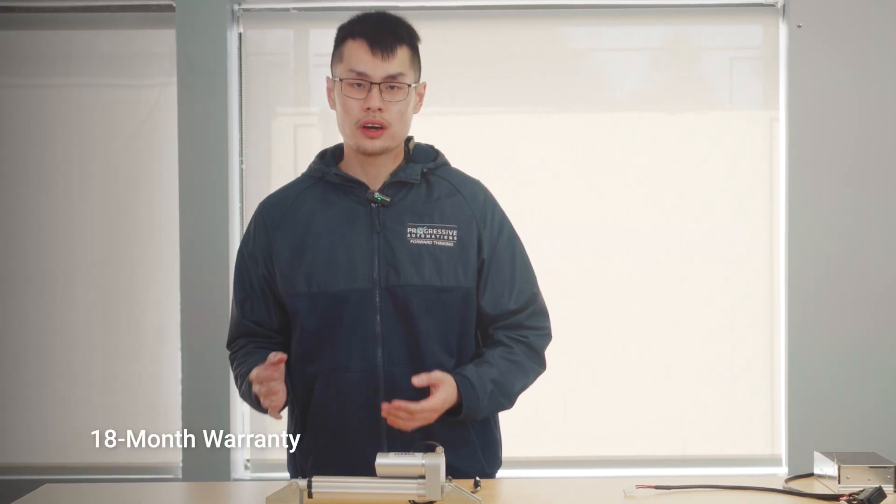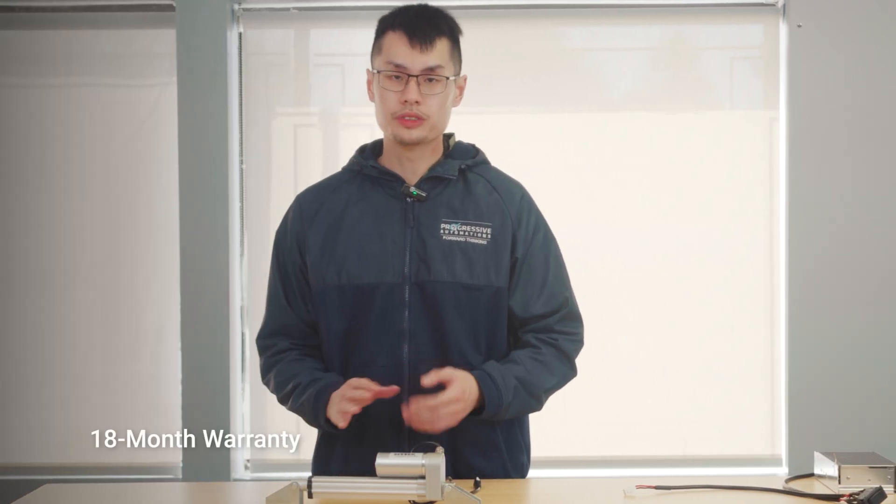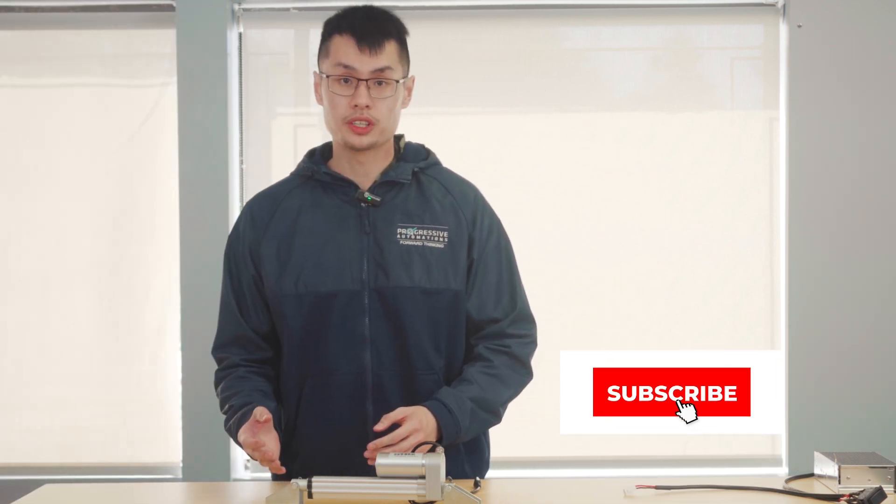Our 18-month warranty guarantees durability that will serve you well over the years. To see more motion control products and customization options or innovative customer projects, make sure to subscribe and visit our website.